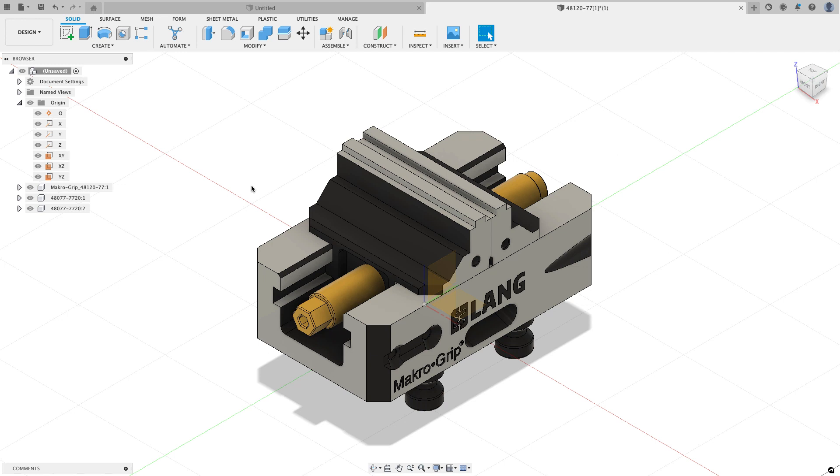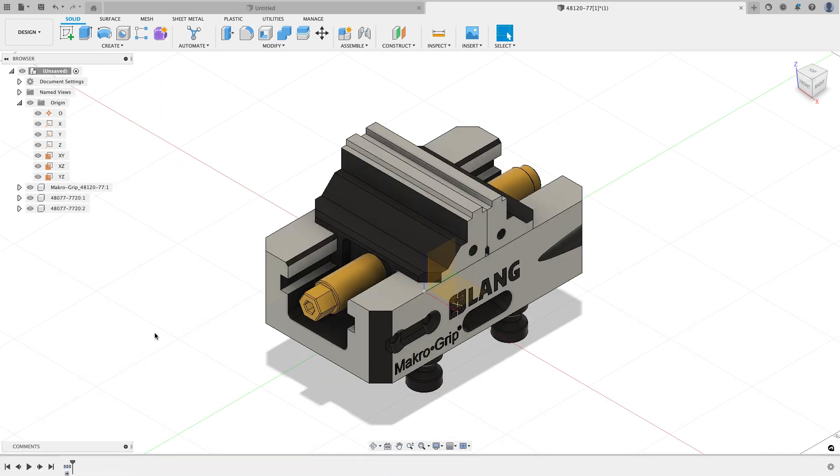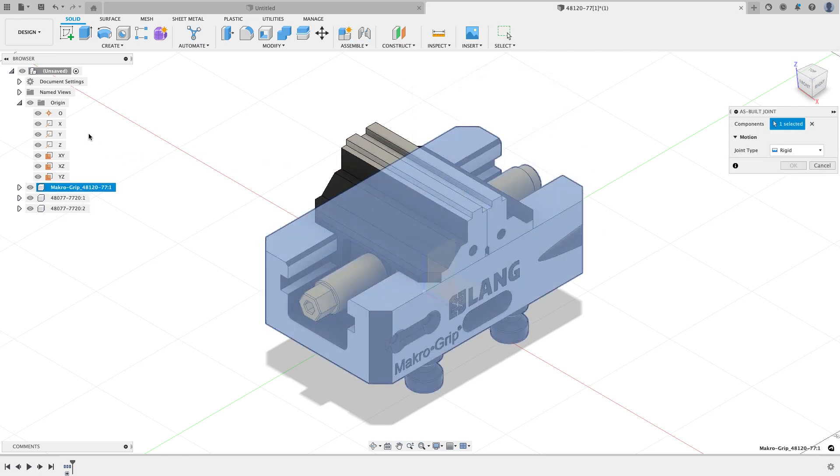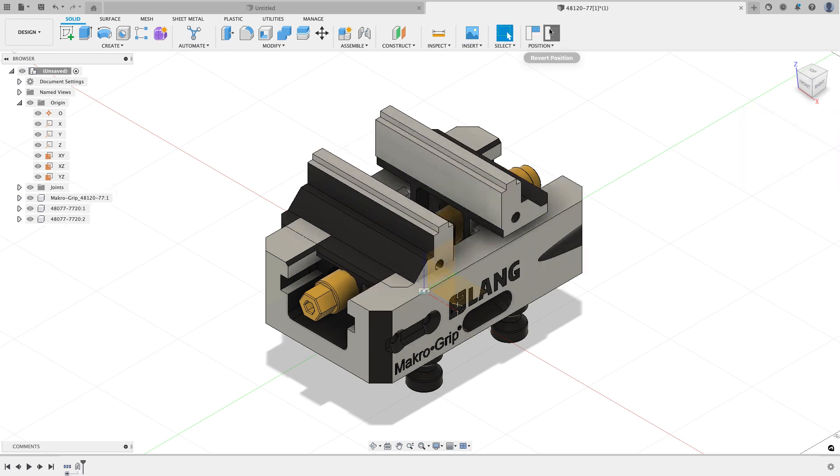I haven't started capturing history yet because I don't want moves and aligns showing up in my timeline. Before capturing design history it would also be a good idea to switch your units to inches if that's what you use — I'm going to leave this in millimeters. To capture design history I'll right-click on the design name and choose capture design history. Now I'm going to create an as-built joint — the base is exactly where I want it so I'll select an as-built joint between the base and the origin and create a rigid joint. Now the base can't move but I can still move the jaws.